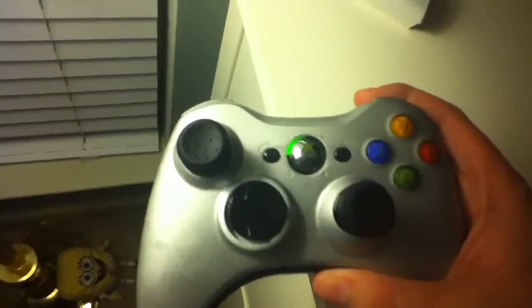What's up guys, just wanted to show you the controller that I painted. It was originally white — you can kind of see it there, white.